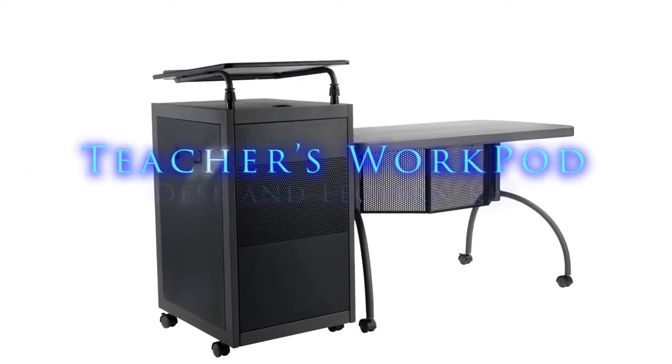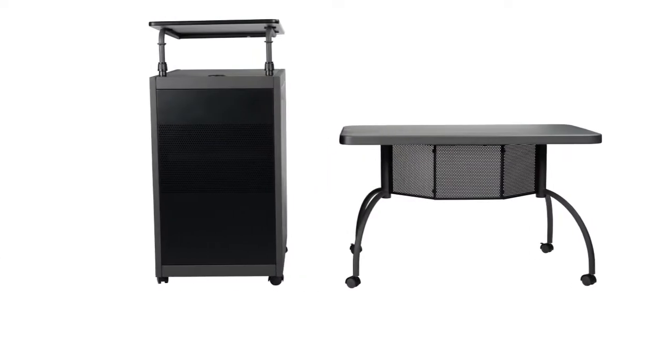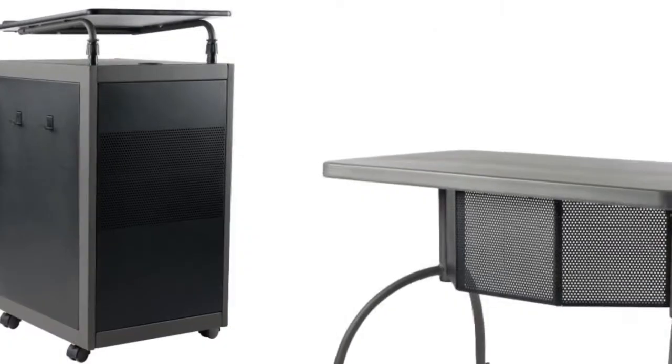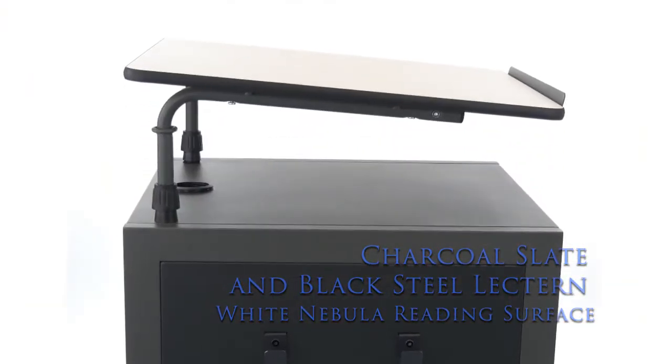Introducing the Teacher's WorkPod Desk and Lectern Kit from Oklahoma Sound. The WorkPod includes both a desk and lectern operating together or as standalone units. An attractive steel lectern with reading surface and metal bookstop is adjustable for comfort and height requirements.